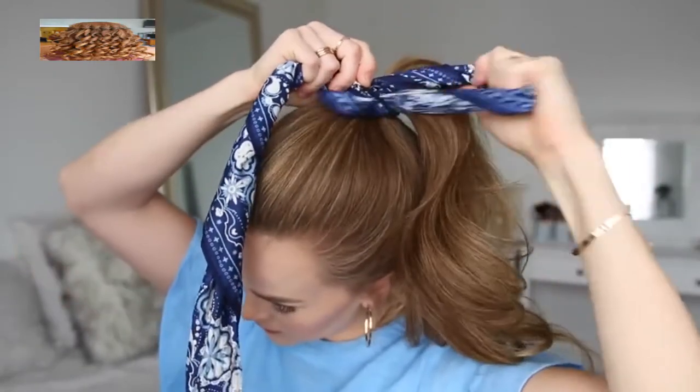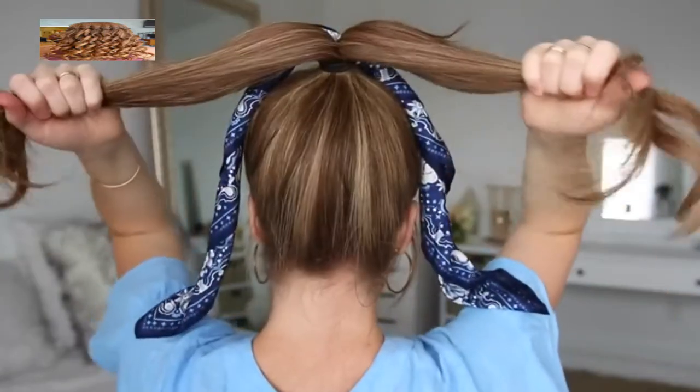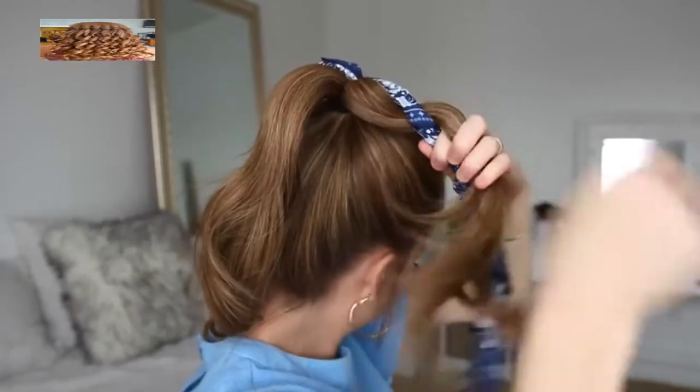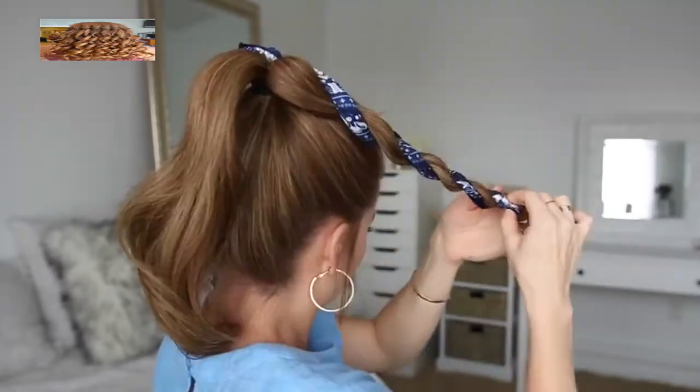For the next hairstyle, I'm going to start by placing my hair into a high ponytail, tying it off with a hairband. Then I'm going to pull my hair scarf through the hairband so the center of the scarf is under the band. Then I'm going to divide my ponytail into two halves, adding one side of the hair scarf into each half, and starting with the right side I'm going to twist the hair around the hair scarf to create a rope braid, tying off the end with a clear elastic band.